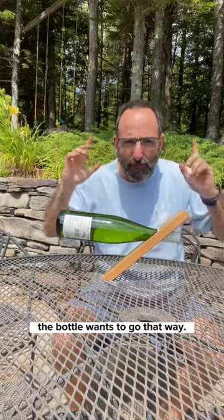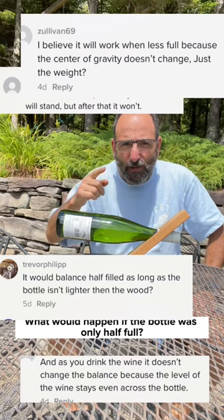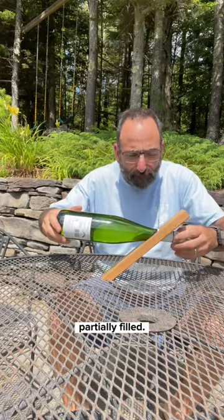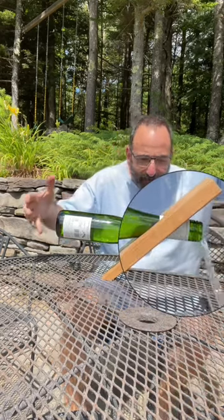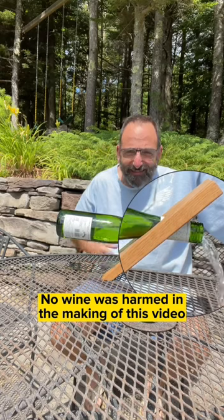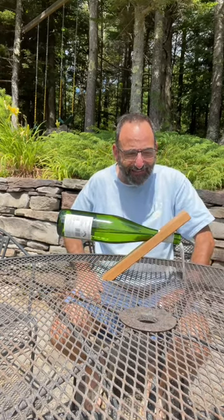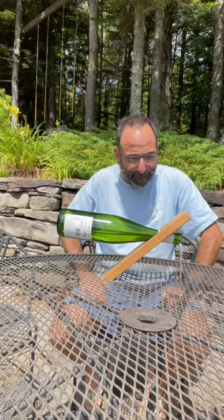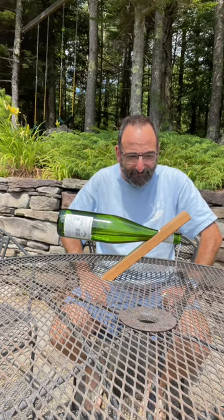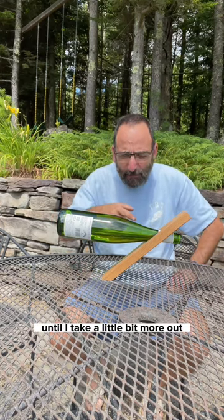But the question came up: what would happen if the bottle was only half full? So let's see what happens when the bottle is only partially filled. Still standing, and it will remain standing until I take a little bit more out.